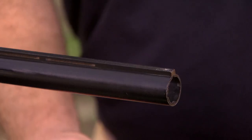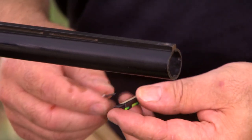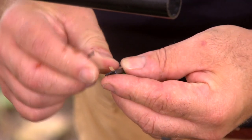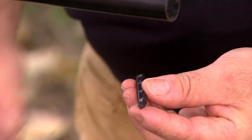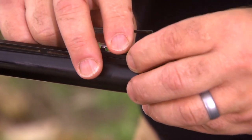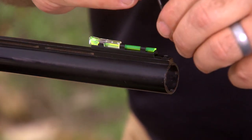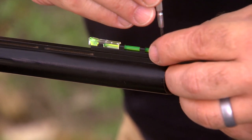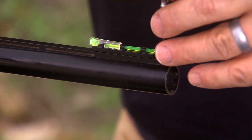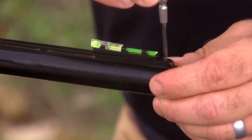Let's start with the front sight. Once you've removed the front bead on the shotgun, we're going to install the front sight. We're going to carefully peel the tape off the double-sided adhesive. We're going to set the sight right over the screw hole, center it, and press it down. Once we've selected the correct screw, we're going to install that into the existing bead hole and tighten it down.